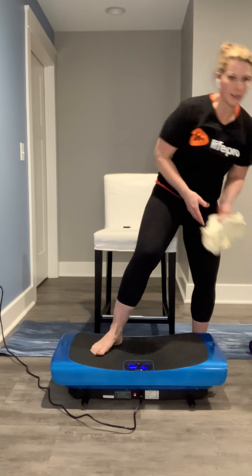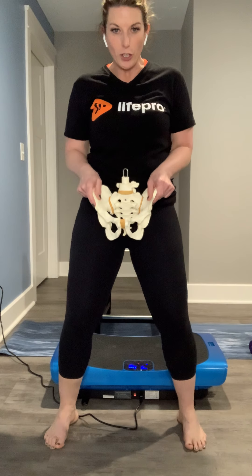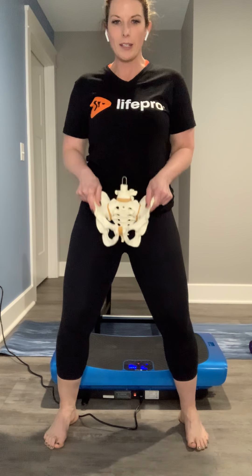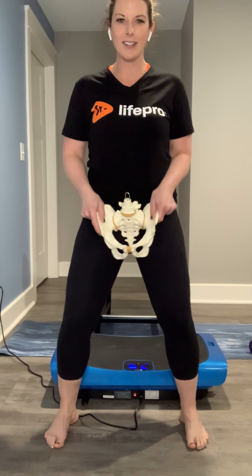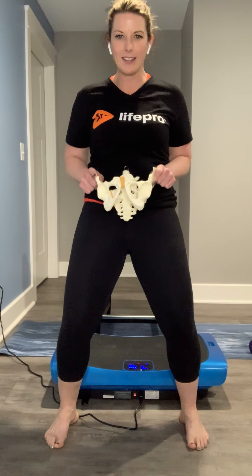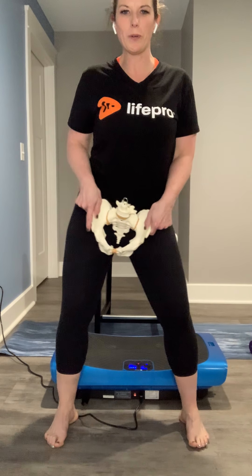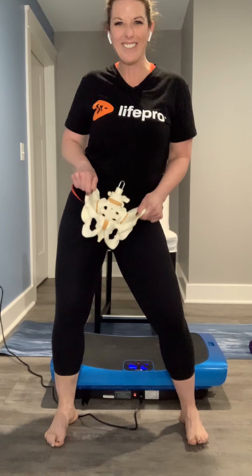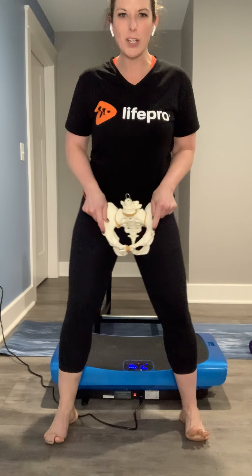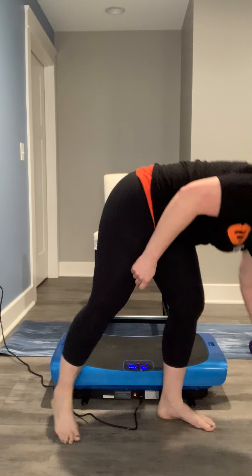So if we have my handy dandy skeleton here today, if you can go to a standing position and you can tolerate this, we're going to tilt back, tilt to the side, forward, side, back, side, forward, side. And then we're going to go back around the other way. Big, big hula hoops. So if you remember your hula hoop days, that is what today is all about.